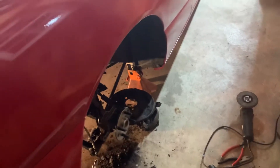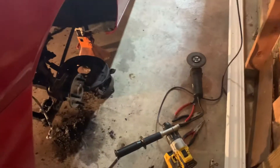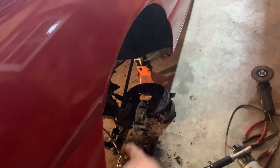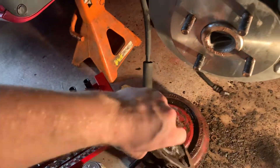You also need to get the e-brake cable from a second gen Saturn to properly do the e-brake. To start, you have to remove the drum first.